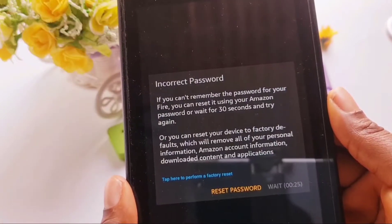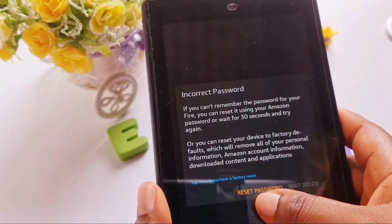In this video I'll be showing you how you can reset your Amazon Fire tablet in case you have forgotten your password.